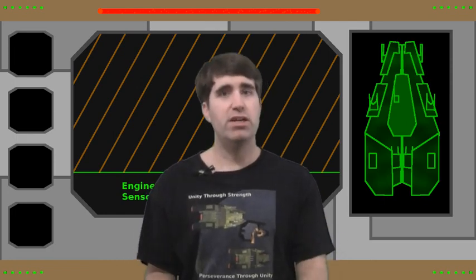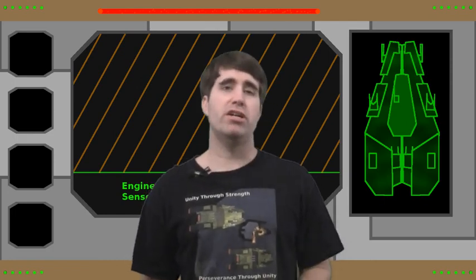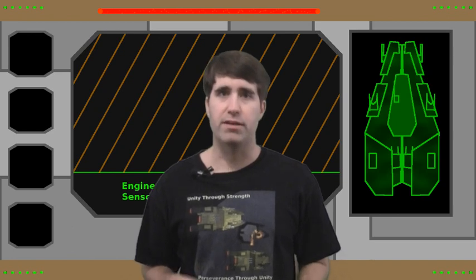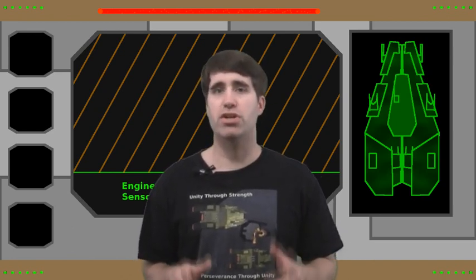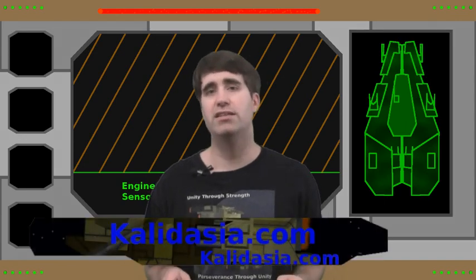Now if you wonder where I've been for the past year, you have your answer. I was off starting my own tabletop war game company. For more information on this squadron level space combat game I created, you can check out the website at kaladagia.com.